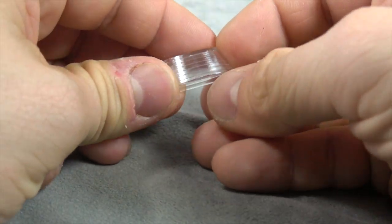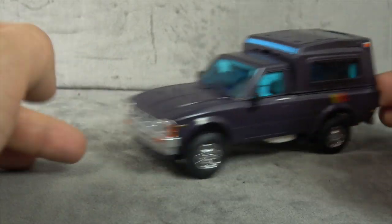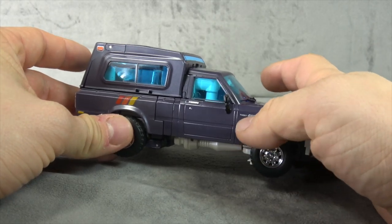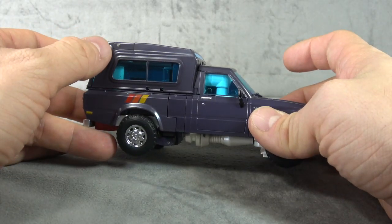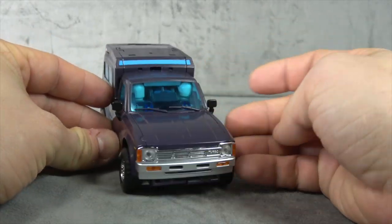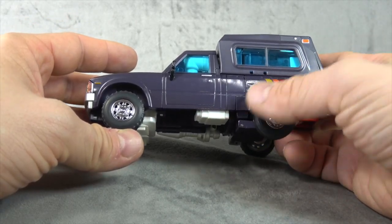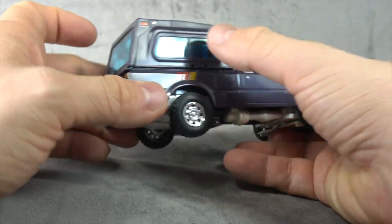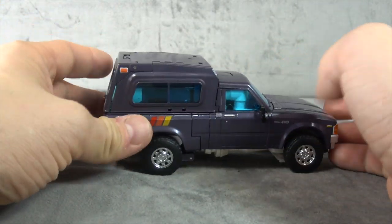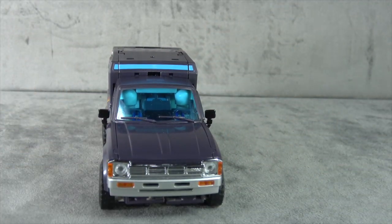He comes with this translucent piece of plastic, which is the force field effect. In terms of the vehicle mode, it rolls like a champ and does match the toon colors. It has the turbo four-wheel drive tampo, paint accents, marker lights, and turn signals. The front chrome is a nice touch — they usually don't do that with toon stuff — and I like it, as is the chrome on the wheels. I wish they would have painted the windows to match, but they didn't, so that's a bit of a bummer, as it doesn't look toon accurate and shows inside.